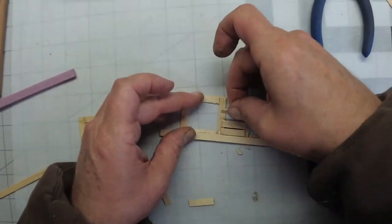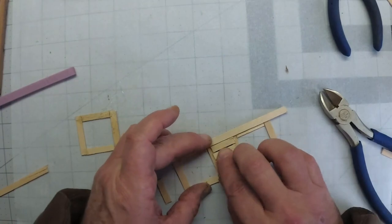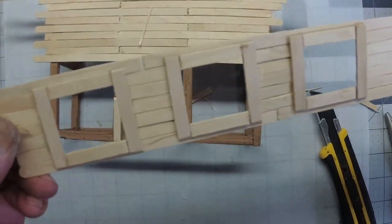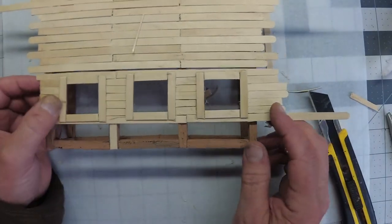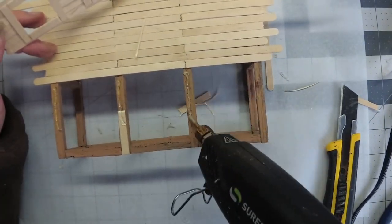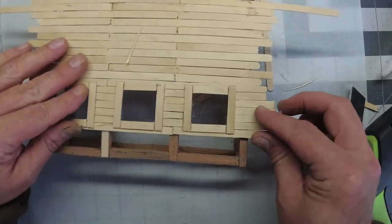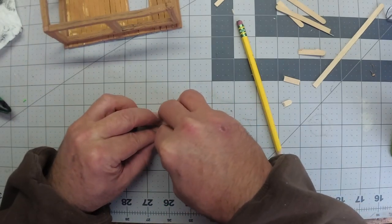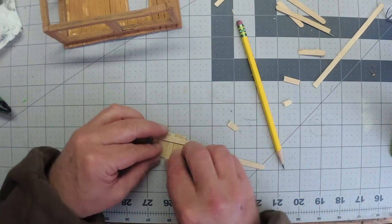There are going to be three hangman's nooses, so I need to have a trap door for each one. After the trap door frame is done, I'm just going to make these little trap doors to go inside the frame.